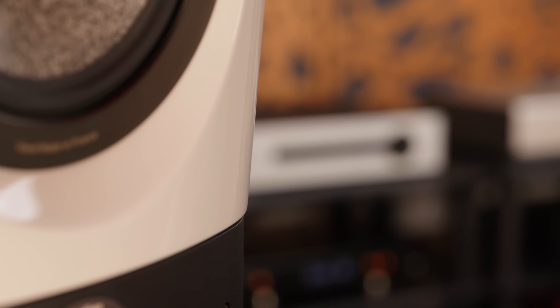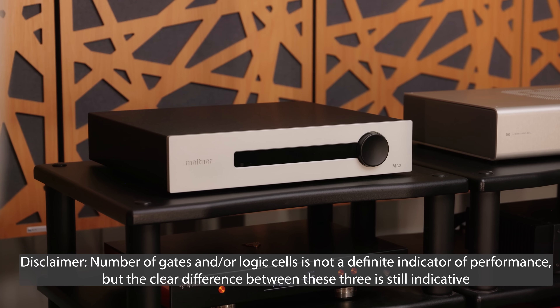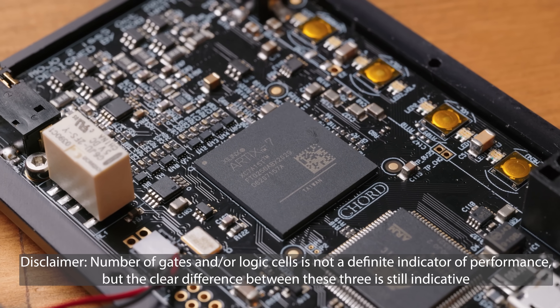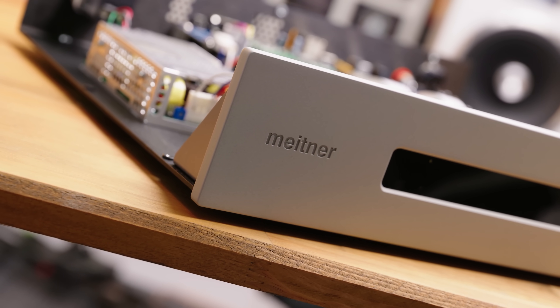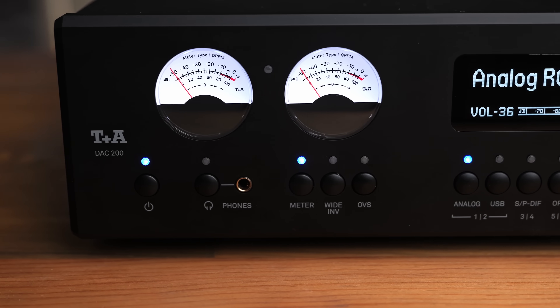The FPGA in the Dave is quite beefy. The one in the MA3 is seemingly a little bit more basic. Doing a quick look at the specs of the FPGA, this one has about 37,000 logic cells. The one in the Chord Mojo 2 for comparison has about 17,000 — so about half as much — though that product is about 5% of the price. The one in the Chord Dave, which is similarly priced to the MA3, has 75,000 — so twice as many. The MA3 doesn't have much ultrasonic noise, and the noise that it does have is pushed out to a very high frequency, but given the cost of this product, it would have been nice to see it match the performance of cheaper ones such as the TNA DAC 200 and the HoloMay. Both of those, when fed with HQ Player, have less ultrasonic noise than this does.